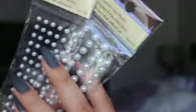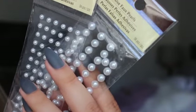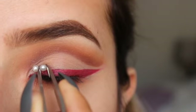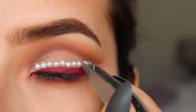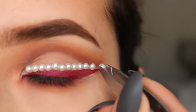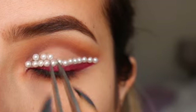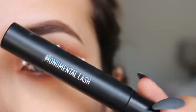I got these little pearl stickers at Hobby Lobby and I thought it would be a fun idea to just do a pearl cut crease — so here we are! I just stick them on one by one. I'm not using any glue; they stick right on, and I'm using some tweezers just to help me out.